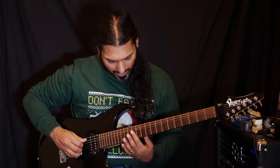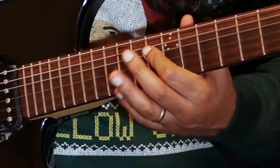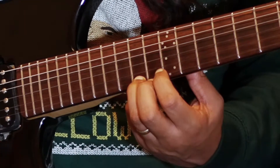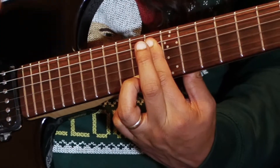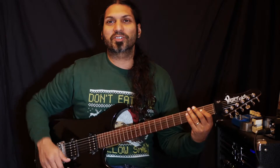So what I have here is my b7, b3rd, my root, and my b5th on top. Right then, I'll see you tomorrow for some more chords. Bye now.